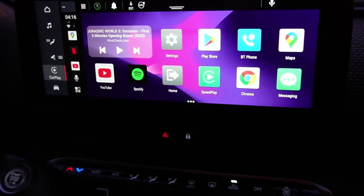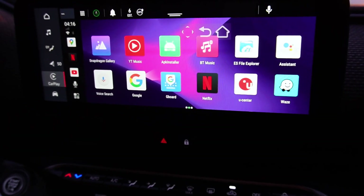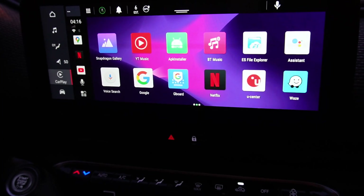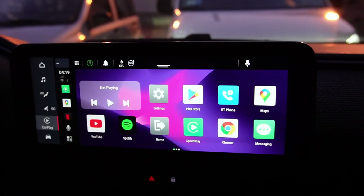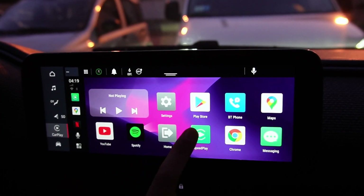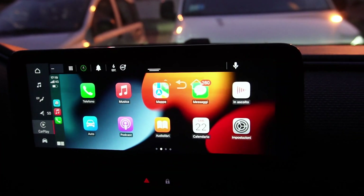This device works with touch displays like this one. But if your car doesn't have one, you can use physical controls or buy a wireless remote control. If you want to use your iPhone with CarPlay and switch to this system, you just tap on the SpeedPlay icon and the device connects with your iPhone.